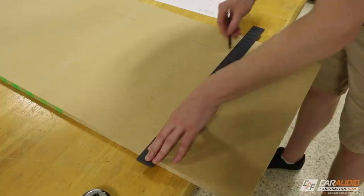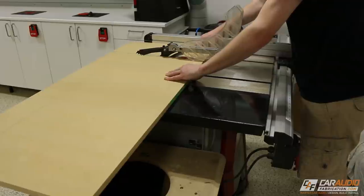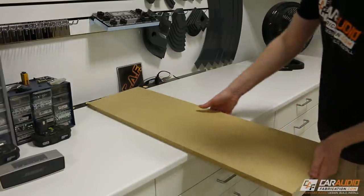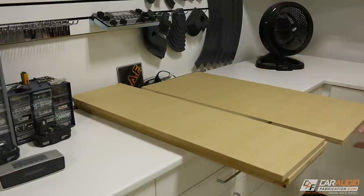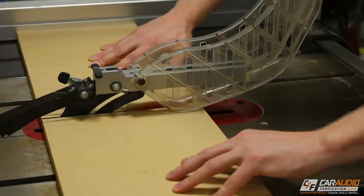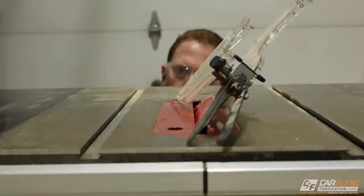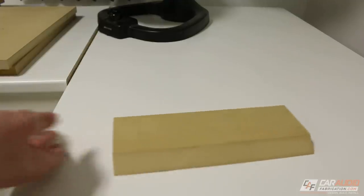I like to use three-quarter inch MDF. A good tip is whenever you're making cuts on a table saw, try to make all cuts of the same size at once — this way all similar cuts will be the exact same size and you don't have to adjust your fence more than you need to. For this enclosure, I started with cutting the two front baffles, the back of the box, the top and bottom, the sides, and finally the port geometry pieces. The enclosure features multiple 45-degree corner pieces for the port, so I adjusted the table saw to 45 degrees and made those pieces.